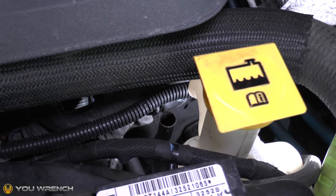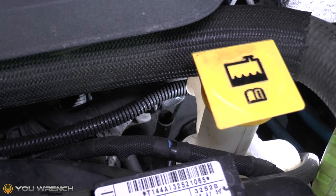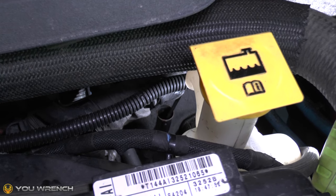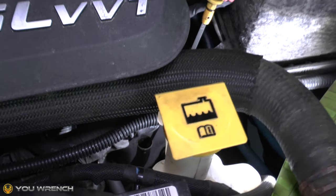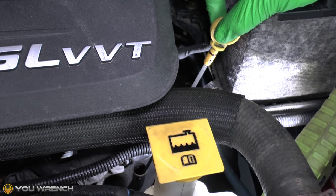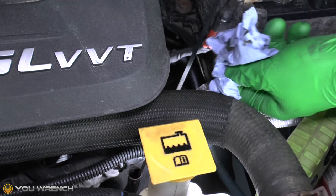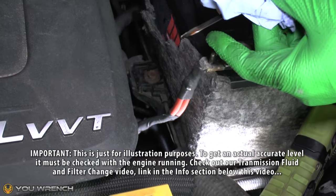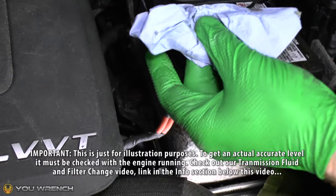For a quick test you can just insert your standard dipstick into the transmission dipstick port. Push down nice and gently and you'll feel when it gets to the end — it's metal on metal. Don't force it any further than that, and when you draw it up you'll obviously have some ATF on there. You can see some ATF fluid on there.